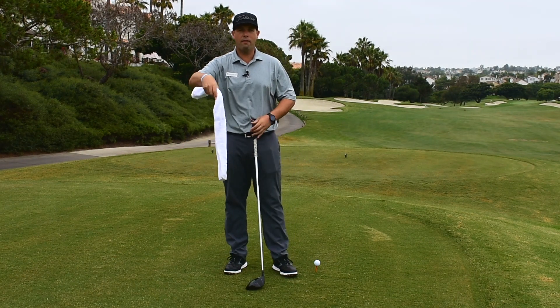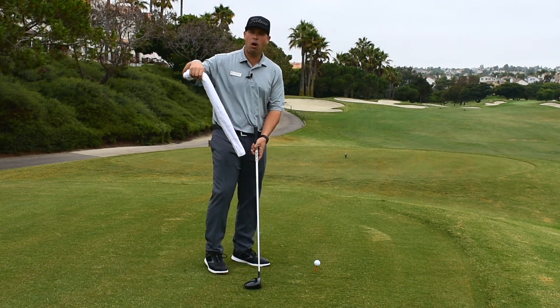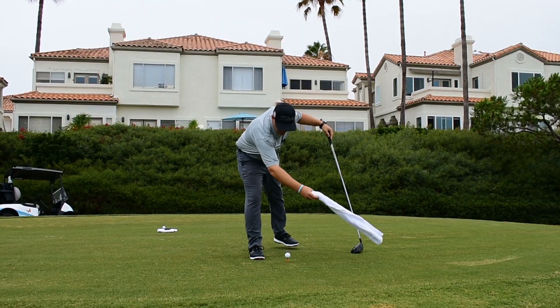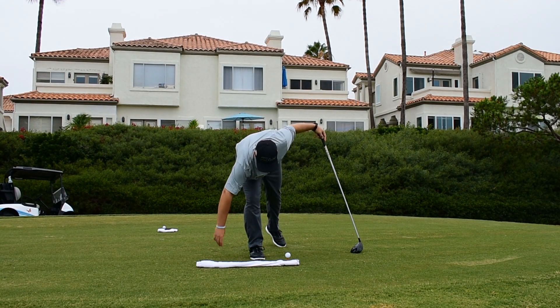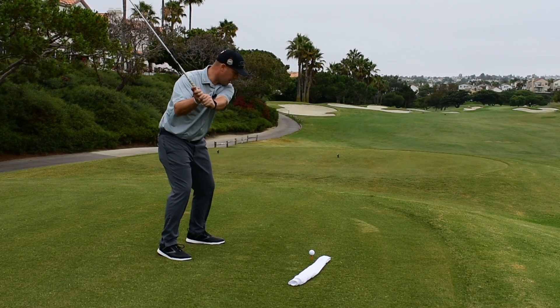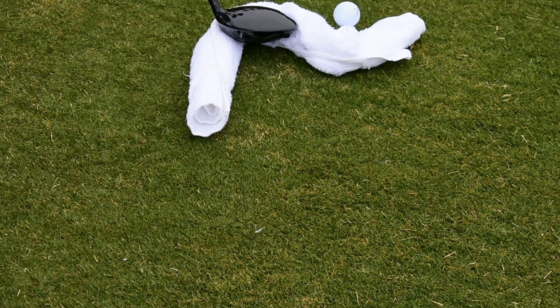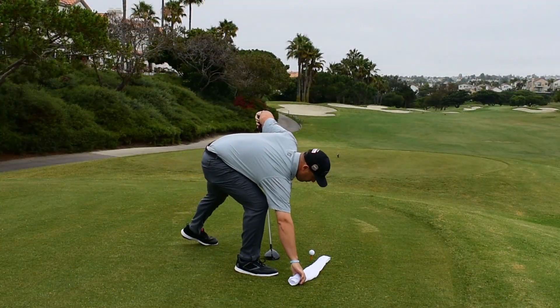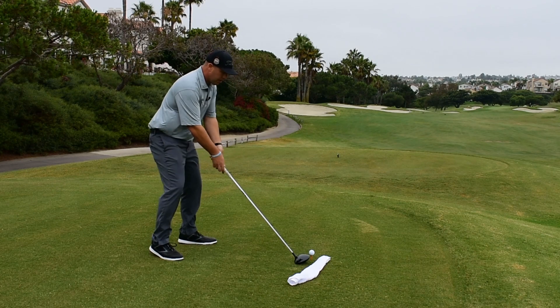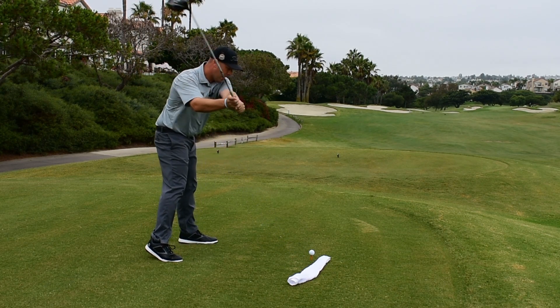Take a towel just like the one we have in our golf carts. Roll it up and lay it next to your ball on the outside. If you put this on the outside here with a little bit of curve and make a couple swings on the practice range — if you make an outside-in swing, you're going to come down and hit that towel. What we want to do is work on getting the club to come from inside instead of outside.